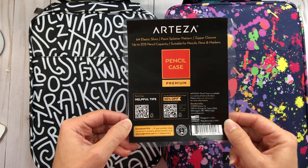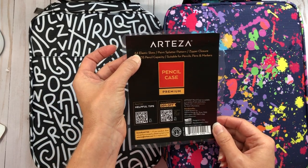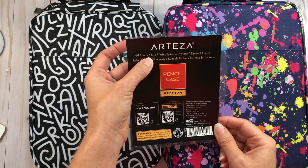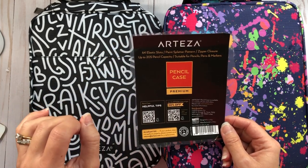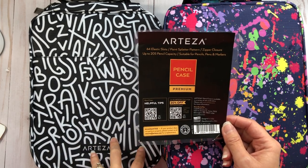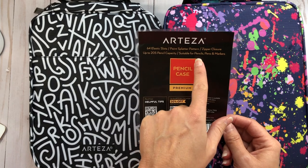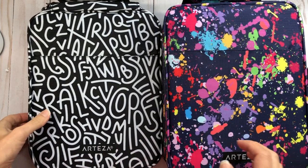Looking at the packaging, it contains 64 elastic slots and has a zipper closure. It can hold up to 205 pencils in each one of these cases, and it's suitable for pencils, pens, and markers.